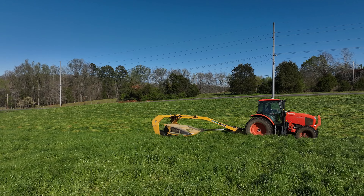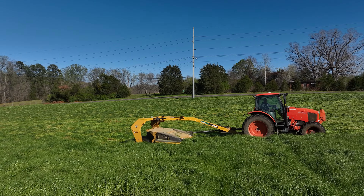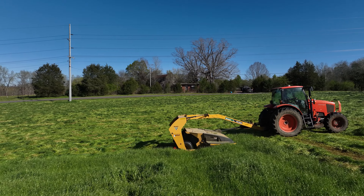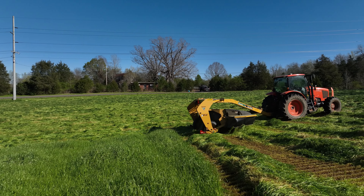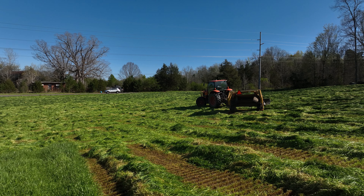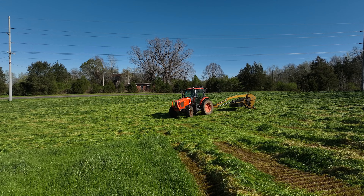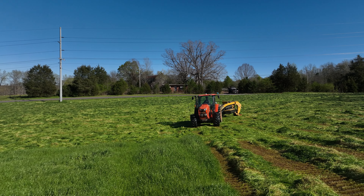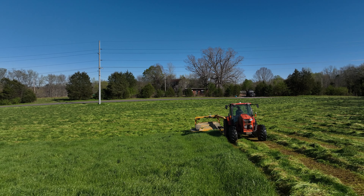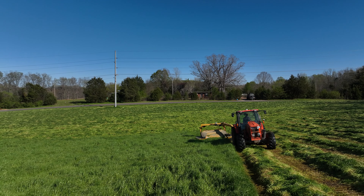On this 30 acres I anticipate making somewhere around 180 to 190 bales. These are four-by-four haylage bales. The reason you want to make them four-by-four is that at 60% moisture they weigh quite a bit. If you make them four-by-five you have a hard time handling and moving them, and a lot more risk of tearing the plastic. So we try to do everything four-by-four for our haylage.